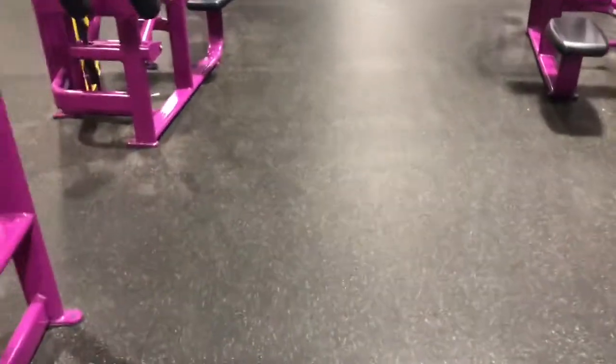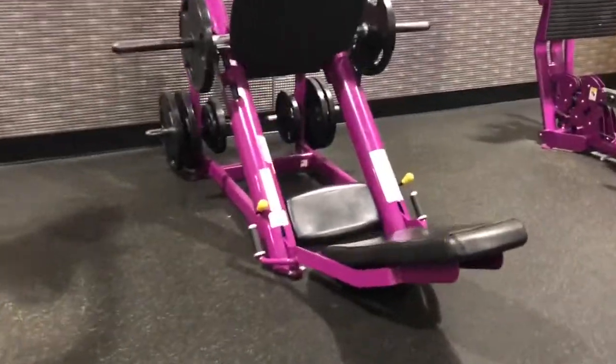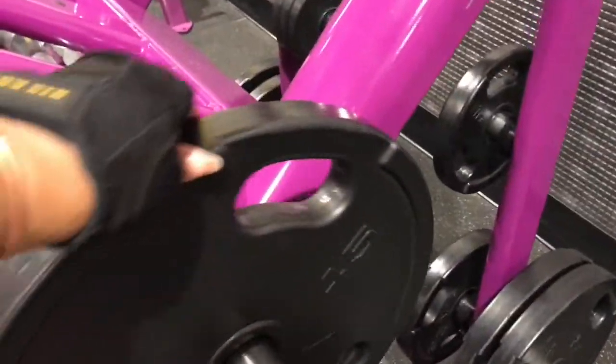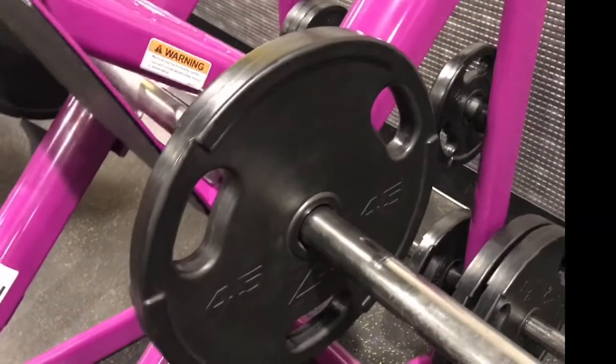Of course, I got on the treadmill and warmed up a little bit. And then over here is the leg press, which you've seen me do. I usually put two 45-pound plates on each side and do two sets of 10 with those.